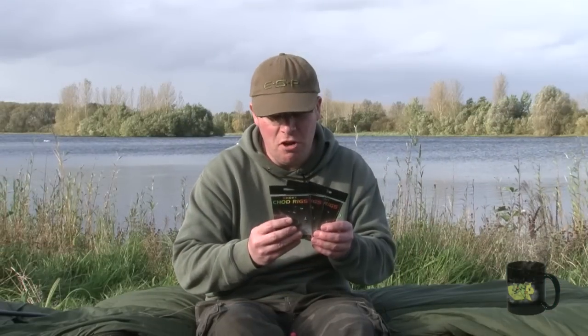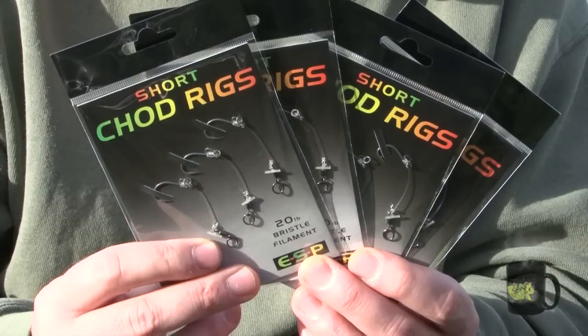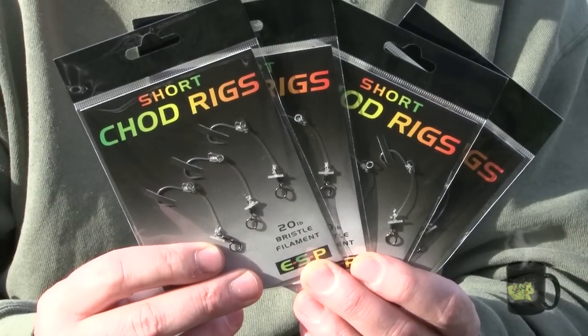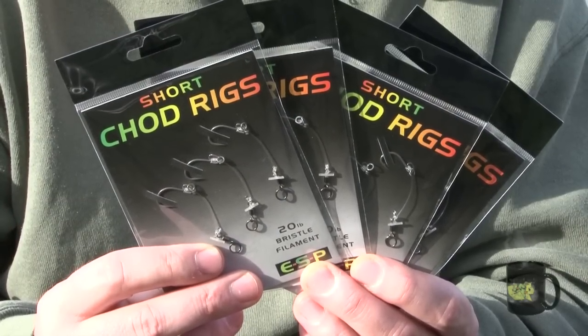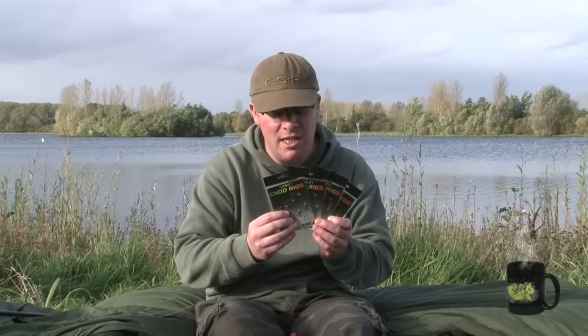They're available in sizes five and six tied to 20lb bristle filament, and seven and eight tied to 15lb. And like all the other ESP rigs, these are tied in our own factories by our own staff to very high standards. In fact, they're so convenient and so well tied, I use these myself simply because I don't think I can tie anything better.